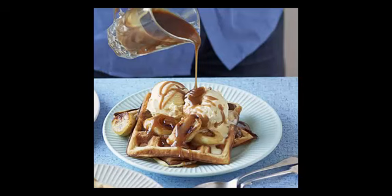Put the sugar, golden syrup and butter in a saucepan and heat gently, stirring occasionally until everything has melted together. When the mixture starts to bubble, stir in the double cream and cook for 2 minutes. Stir in half a teaspoon of salt, then take off the heat and allow to cool slightly in the pan.